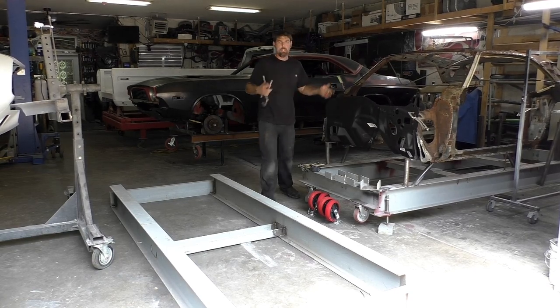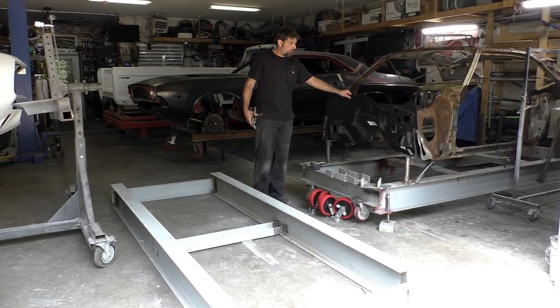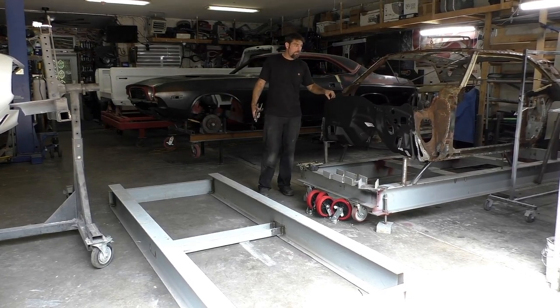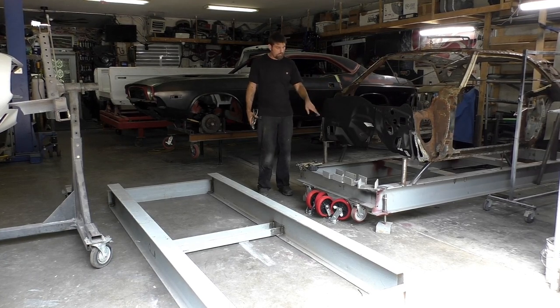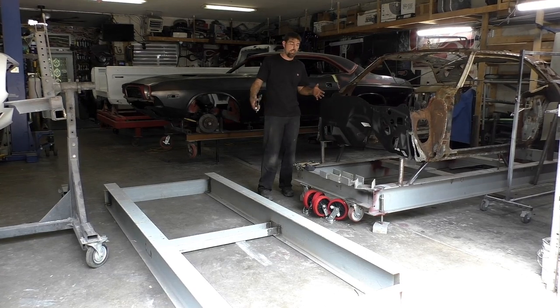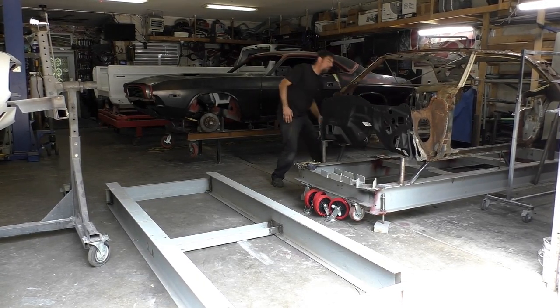We didn't do anything to it - I just wanted to see what it looked like. The firewall is where it's going to be. It moves in and out a little bit and we're going to have some adjustability, but we already know the height of this firewall from there to there and everything is right. So that's the idea behind the frame jig and what we're getting for.